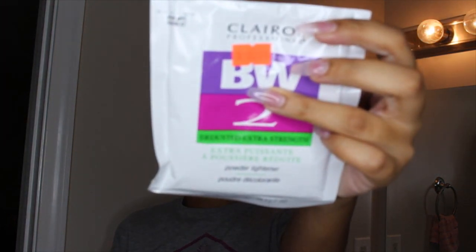I have my 30-volume developer. I use this Superstar brand — it's really cheap, this bottle cost me less than two dollars, but it has not failed me and it lasts a good amount of time. Then I'm using the Clairol BW powder, which was $2.49 at the beauty supply store. I also recently used the Quick Blue powder by L'Oreal and I actually really liked that.